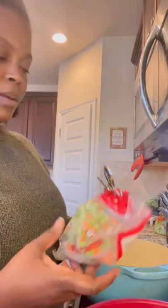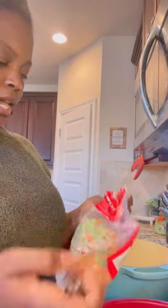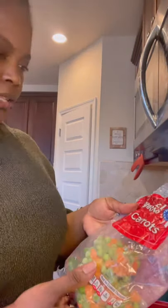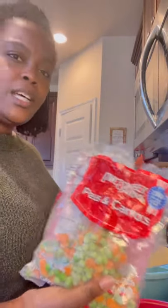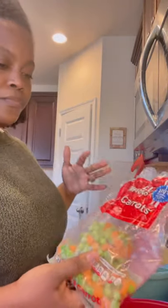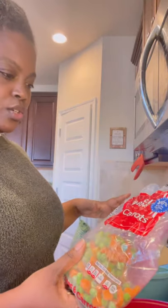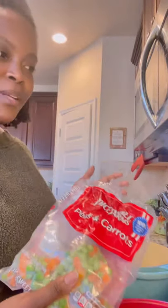I'm putting in some peas and carrots — we eat this all the time. You can also do broccoli and cheese; cut your broccoli up small and don't have too many stems. There are so many things you can do. Today I'm doing peas and carrots; sometimes I add corn. You can put potatoes in too — it's your pot pie, do whatever you want.